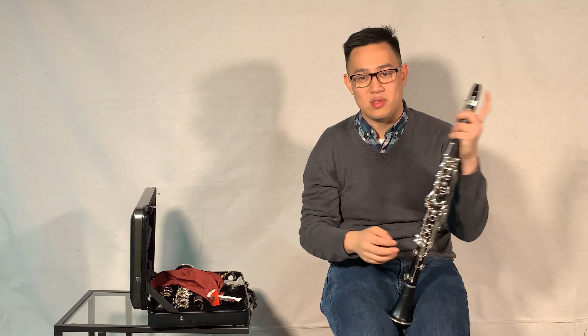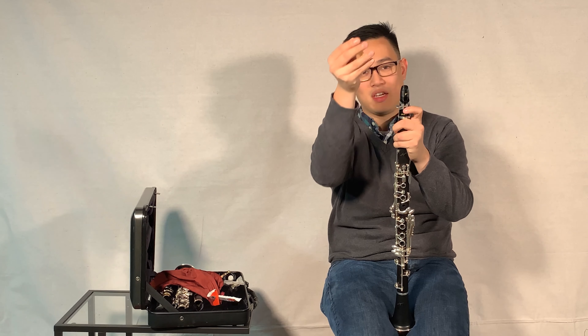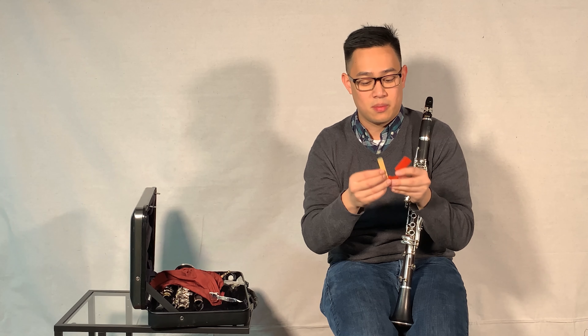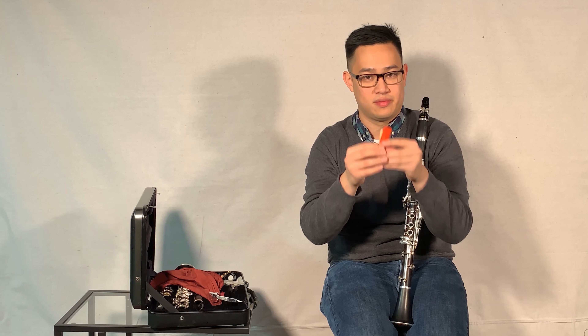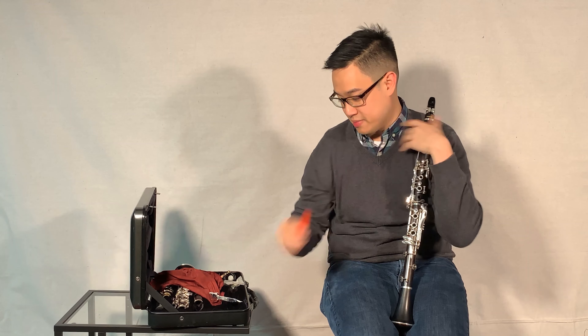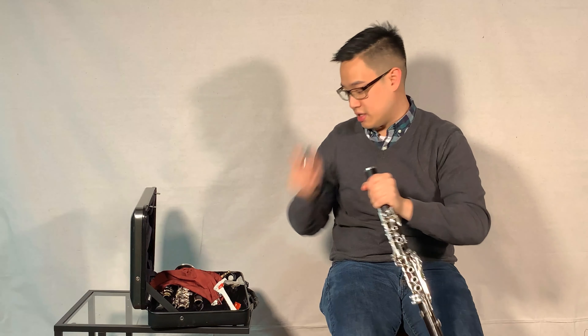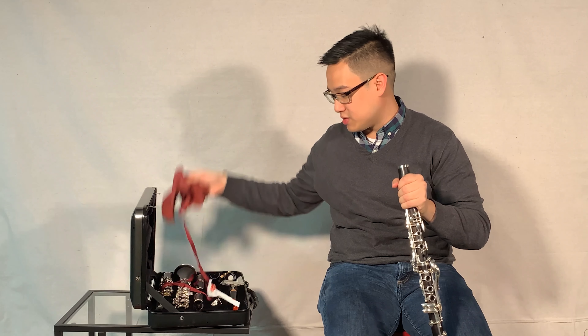You kind of just loosen up your ligature, take off the reed. You can take this little reed case that comes in — put the butt of the reed, so that's kind of the back part of the reed first, then put in the tip. Then you can take off your ligature and your mouthpiece, and then you're going to want to swab the instrument.